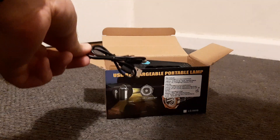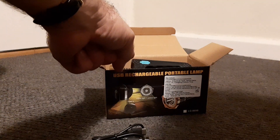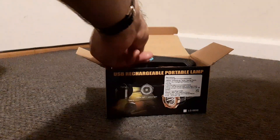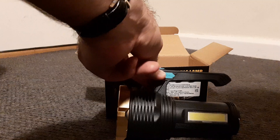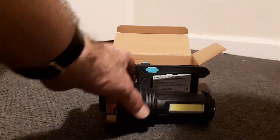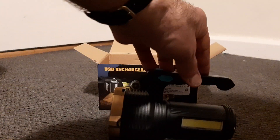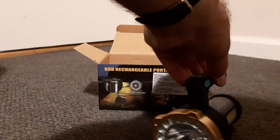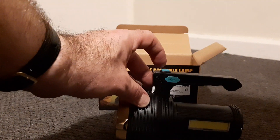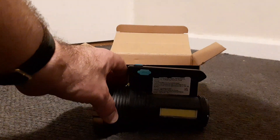And the USB charging port is there on the handle — that blue tab there. So let's take a look; looks all right, it's small but not bad. So that's the standby light there and it has several different settings. You'll see — press the button here to access the different light settings.